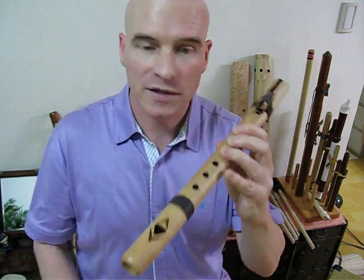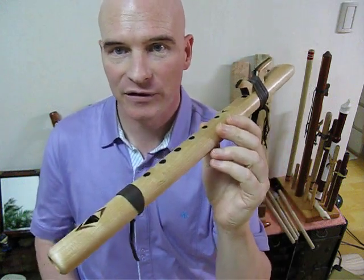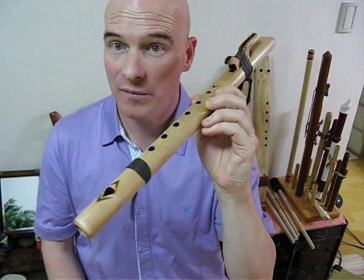But first off, we'll look at Greensleeves on the Merlin Sea Flute from High Spirits, made out of birch — a great backpacking flute.